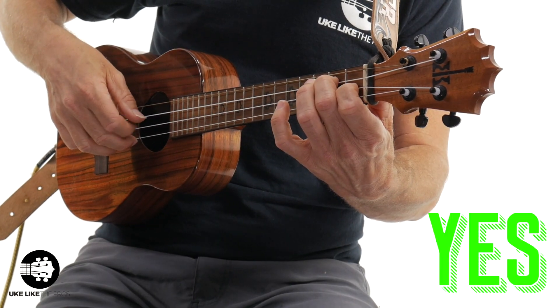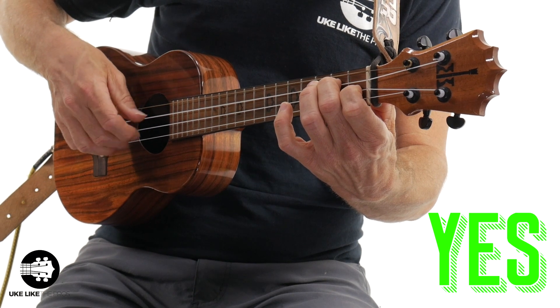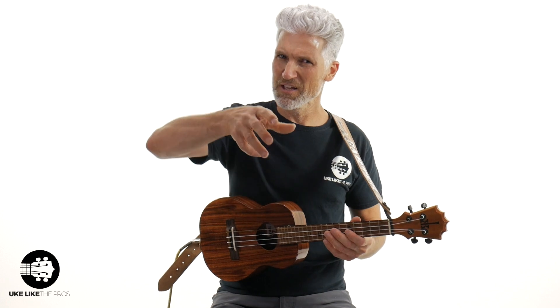And so when I'm doing it, notice what happens — none of this, none of this. Just real, everything's really nice and compact. And then you can increase the speed and get better and better. Think of it this way: you're almost curling your fingers right into that. If you can just do that, you're going to solve that problem you're doing with your fingerstyle.